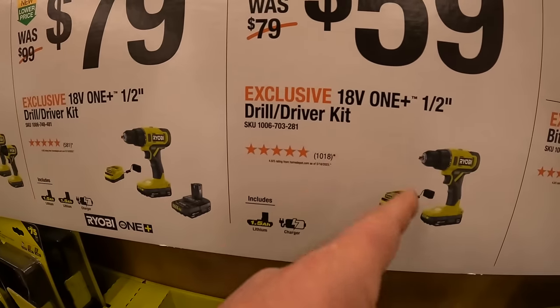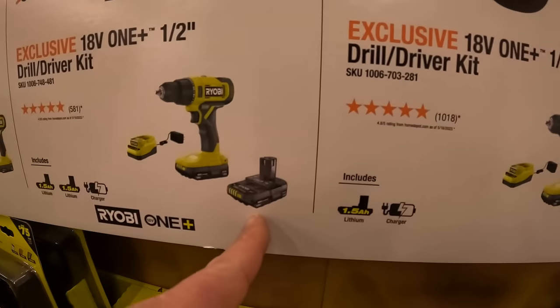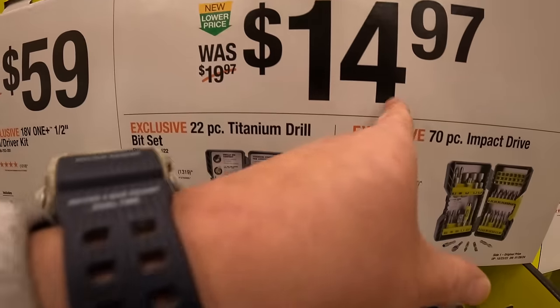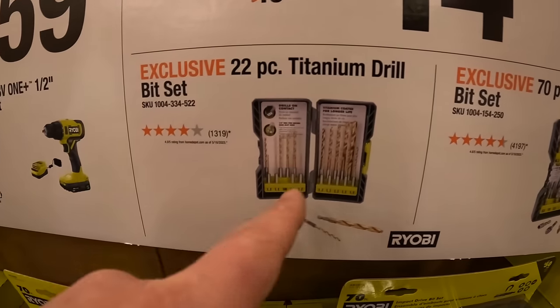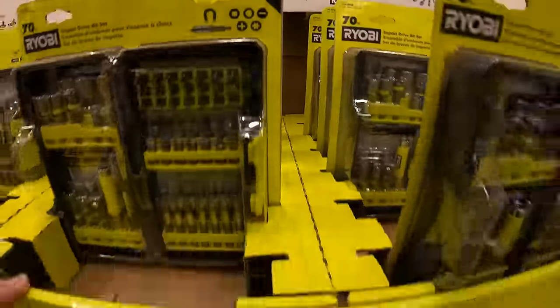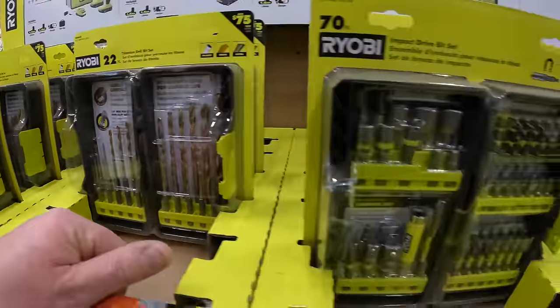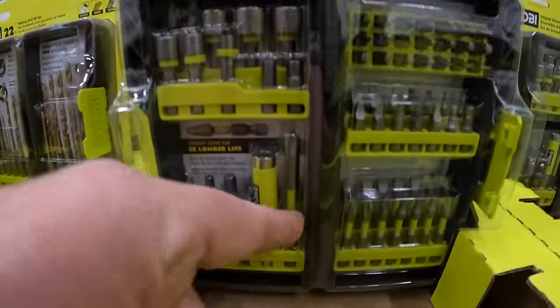Or $59 for the same kit but one battery less. They do have for $14.97 a 22-piece titanium drill bit set, and for the same price the 70-piece impact drive bit set.